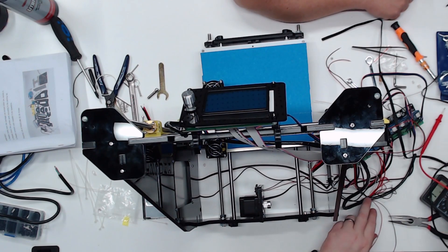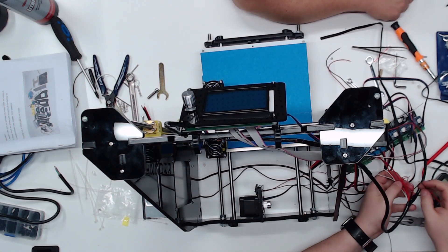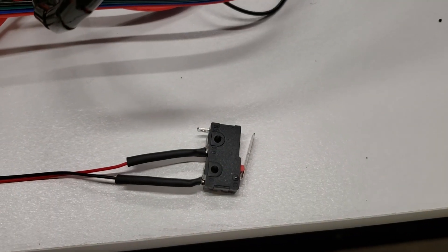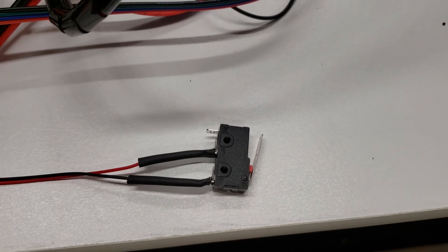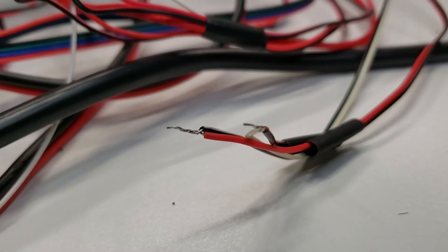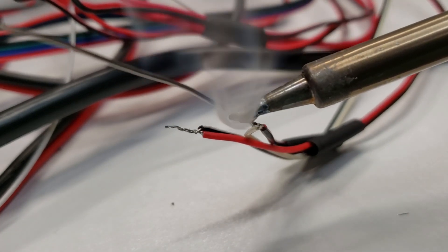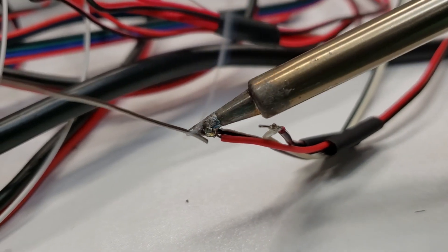During testing we found that all of the end stops were completely non-functional switches. I had a few of those laying around and we quickly soldered those on. We also found out that the fans were all supposed to be tied together — all three of them — so the extruder didn't have its own separate fan for cooling.